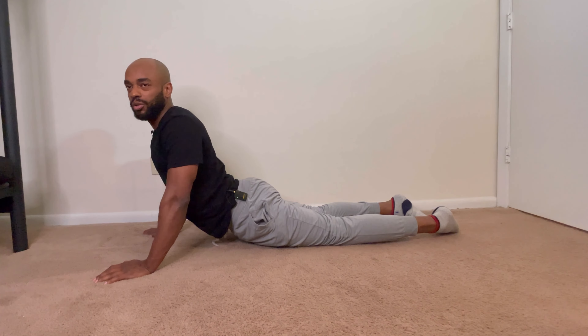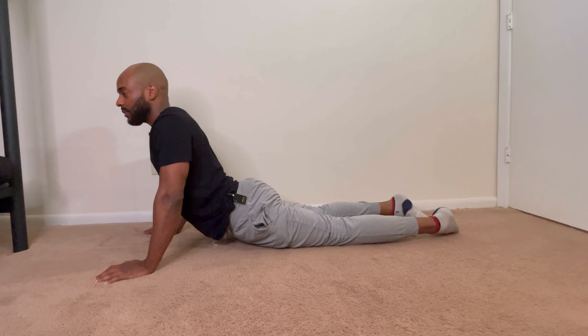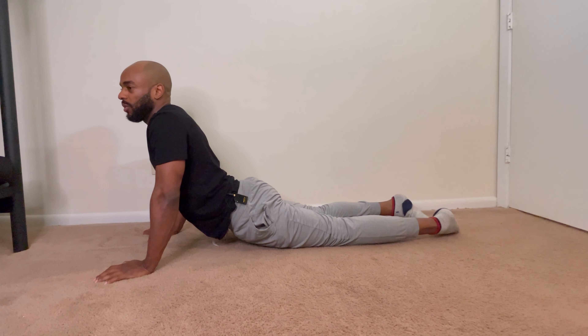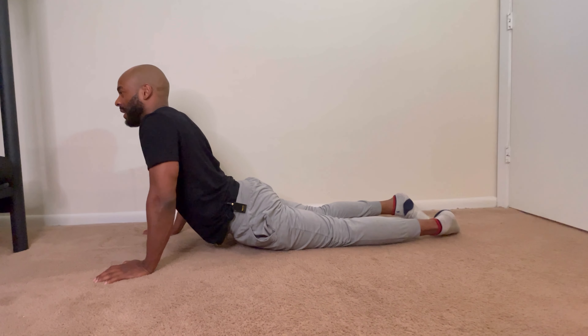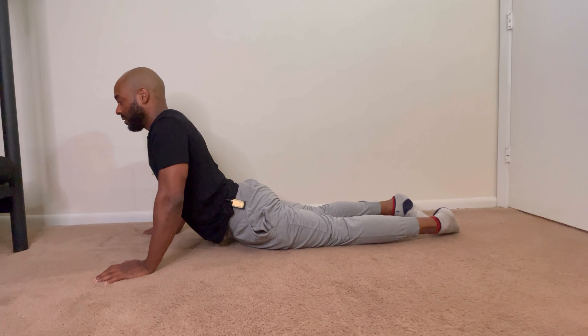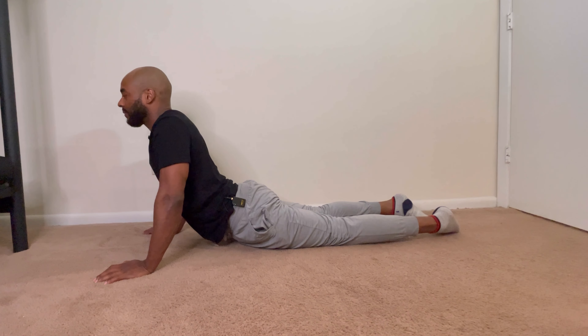When you stretch, you want to keep those positions for a while. You don't want to hurry up and get up like I just did — you want to hold it there for a while.